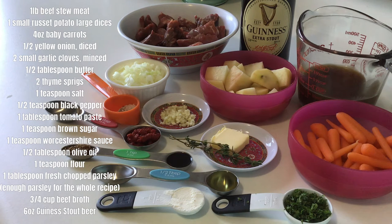Most of the traditional Irish recipes involve Yukon potatoes, but I use baby carrots, yellow onion, minced garlic, some butter, thyme sprigs, salt, pepper mix, tomato paste, brown sugar, Worcestershire sauce, olive oil, a little bit of flour, and chopped parsley. Beef broth and of course your Guinness stout — I use extra stout, it's a little bitter for some people.